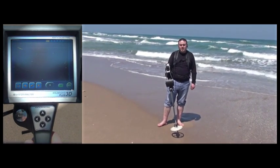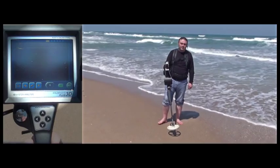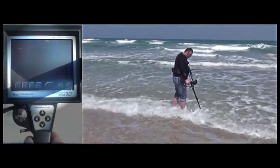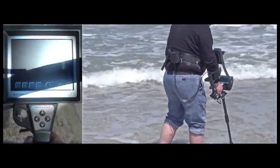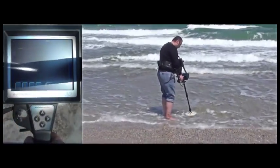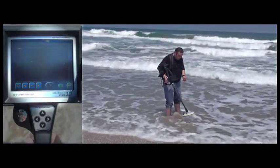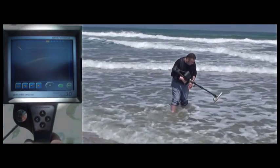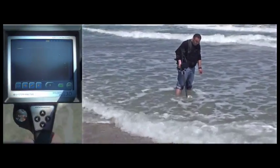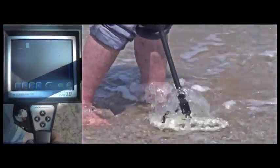GoldenGate Plus 3D search coils are waterproof, so the device allows searching and detection in the water as well. It does not lose depth and provides comfortable use in water. As you can currently see on the video, the user is submerging the coil in the water and starting his search. He does not get any target signals. Now he is placing a piece of metal in the sand underwater and, as you can see, the device easily detects the metal in the sand under the water and shows it on the screen.